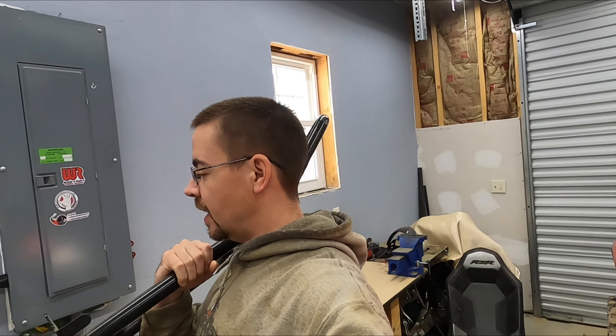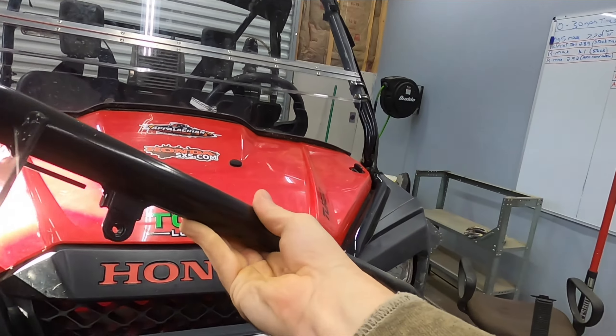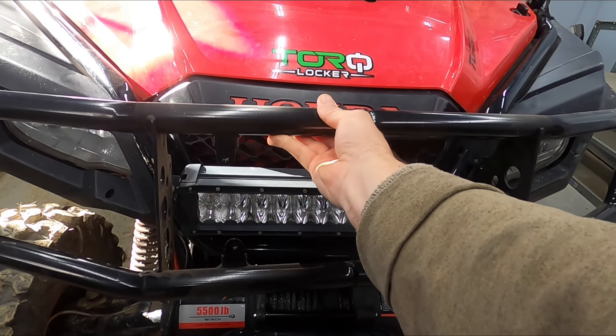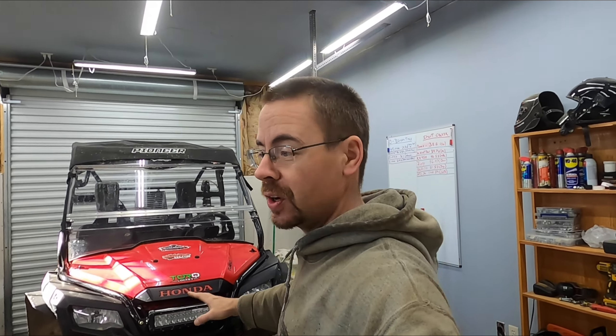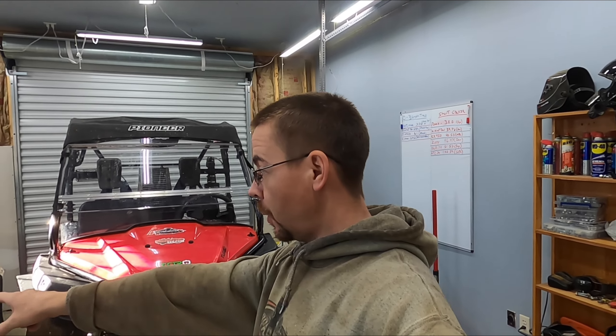I already showed you guys this in the last video. This is off an Arctic Cat four-wheeler I believe, probably an Altera. However, it fits the profile of this 500 quite well. And I think it will look pretty good on there if I can figure out a way to attach it without making it look all janky and slapped together. I think I've already found some attachment points, at least for the bottom there.